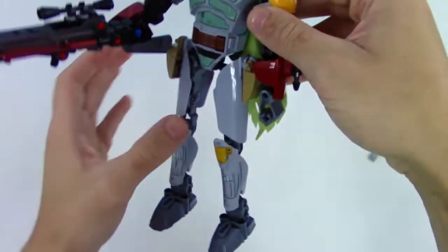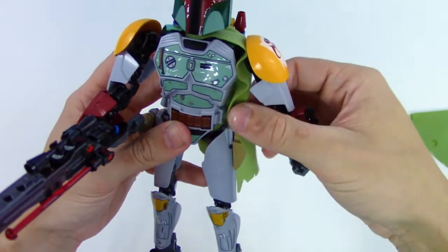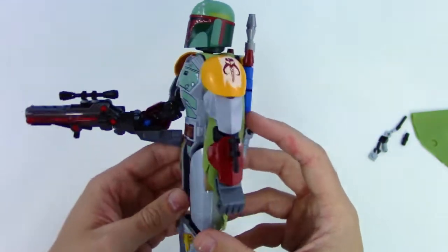Got the cape, got the shoulder pads, got the armor — the Mandalorian armor. Oh man, this looks so awesome. I love it!